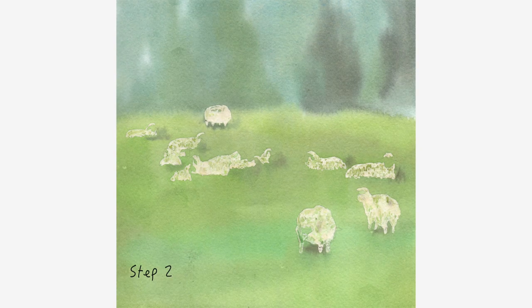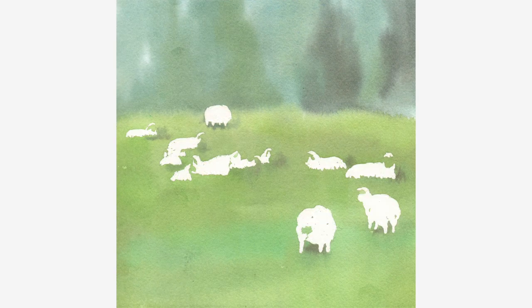Step 2. Apply a layer of water and a layer of darker blue and green color wet on wet. Let it dry, then remove masking fluid.